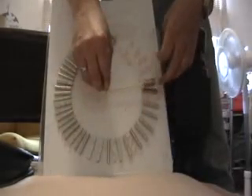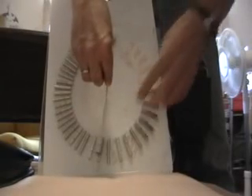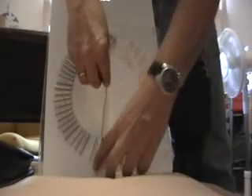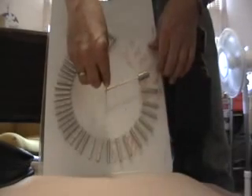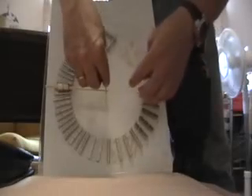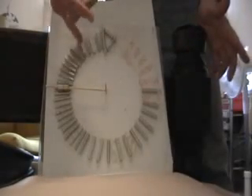Alright, let's try spring-loading this puppy. It's getting about to 10, 10:30-ish. Maybe almost to 11. Obviously, not enough.